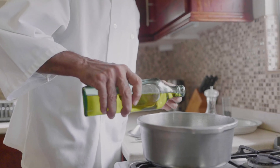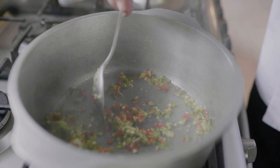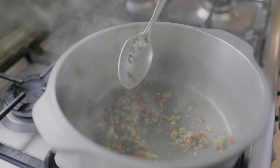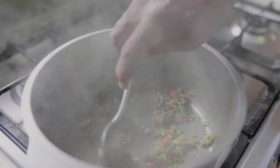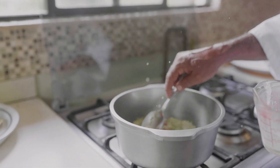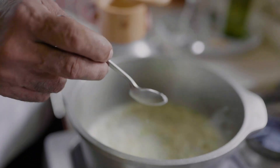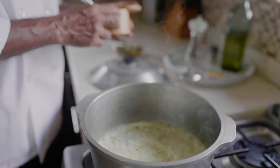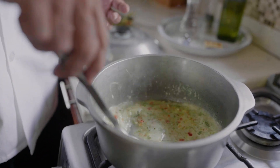To start, we use two tablespoons of olive oil and sauté the chopped green seasoning for about 30 to 60 seconds. We then add one cup of coconut milk, stirring the mixture. Hot sauce and salt are then added to taste, and we continue to stir, ensuring the flavors infuse well.